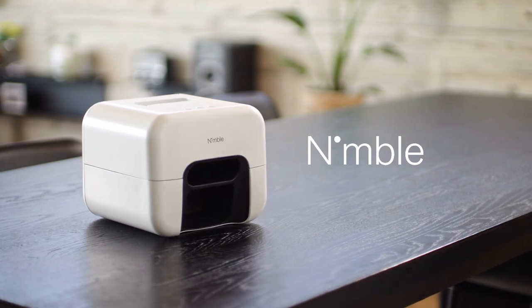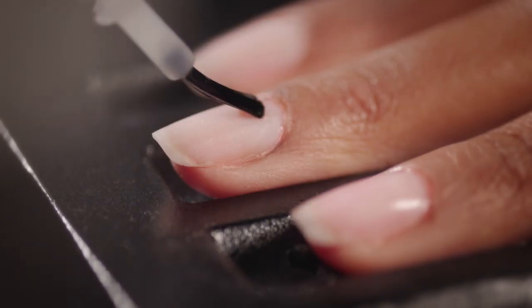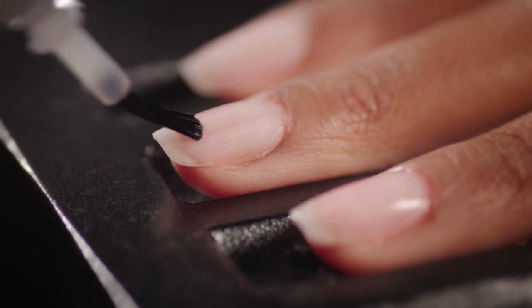It's not a hypothetical question. It's Nimble — the first ever smart device to flawlessly paint and fully dry your nails. Nimble scans the size, shape, and curve of each individual nail, while a tiny robotic arm seamlessly applies the polish.